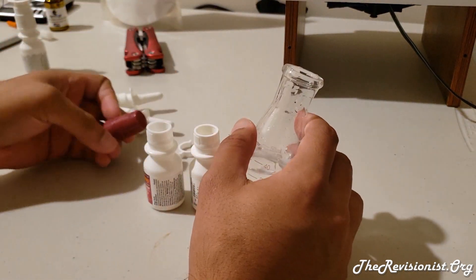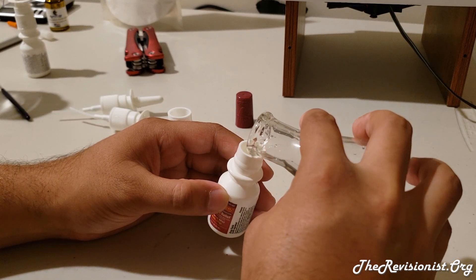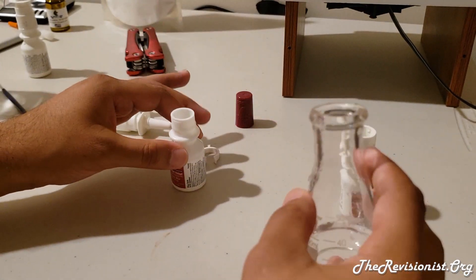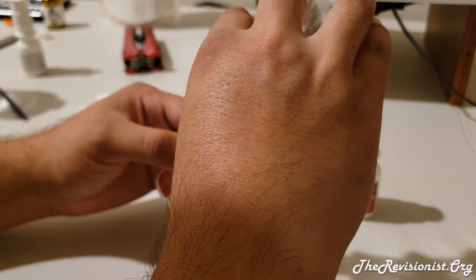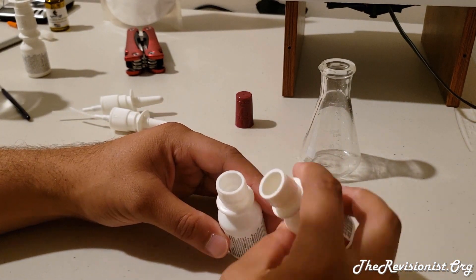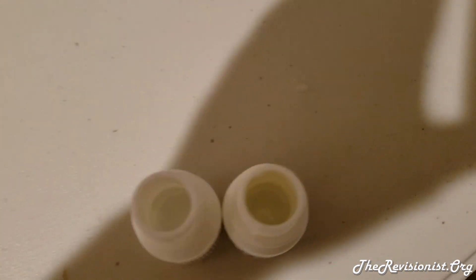It helps if you have a stopper — I just use the lid of the nasal spray, but ideally use an actual stopper. Go ahead and pour in some of the solution and make sure not to over-pour. Put the rest into the second bottle to split it equally between the two bottles. That looks good.